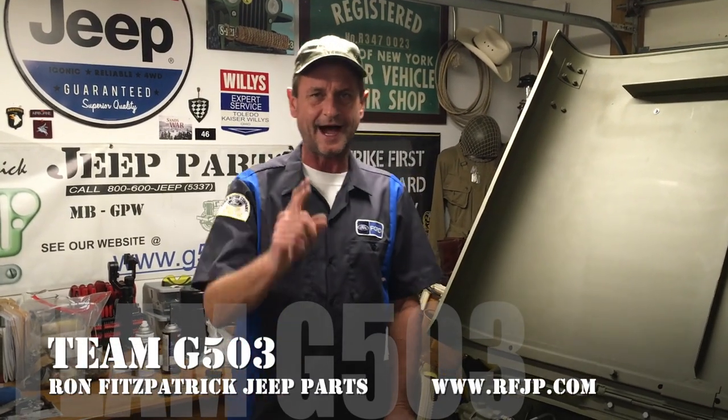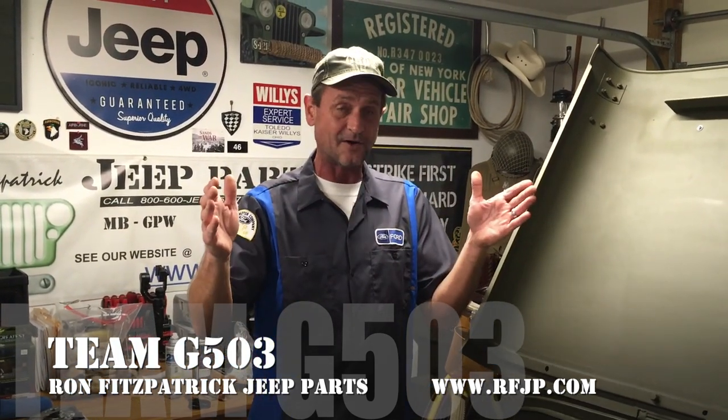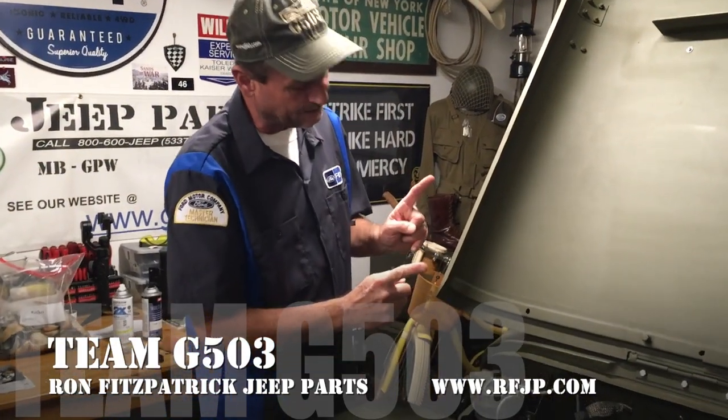Welcome back to Team G503, I am Scott Schiller for Ron Fitzpatrick G Parts. We want to do a series of videos here — it's going to be a three-parter, because I'd like to keep these a little short. We're going to break this up into three parts and put them together in a playlist, since they do jump around. I'm putting out the videos in exactly the same order as I filmed them.